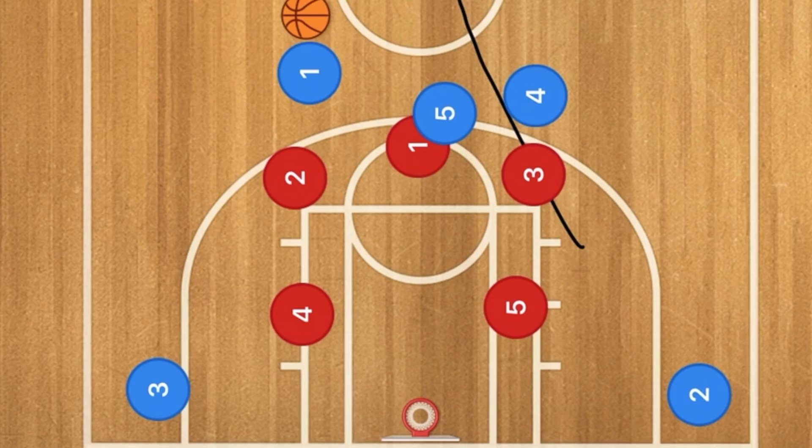However, it will work against the two-three zone quite well. I would say this offense is best against a man-to-man defense and a two-three zone defense. I hope you have enjoyed today's video — if you have, hit that like button and subscribe if you haven't already, because we make these videos every single day. I will see you guys next time.